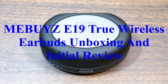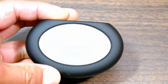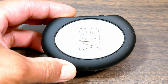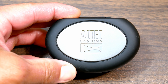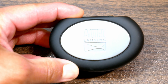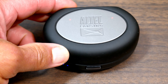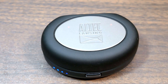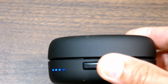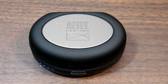Hey everyone, if you've been following my channel, I did a review on these true wireless Bluetooth headphones from Altec Lansing. At the time it was just a Best Buy exclusive, but now you can get it elsewhere including Amazon. The whole time I've had these earbuds — 10 months — I love them.